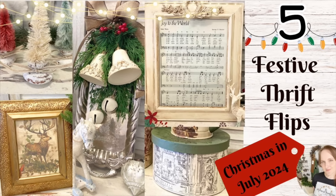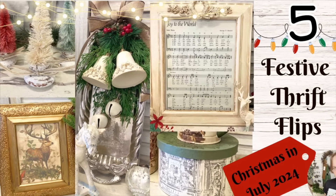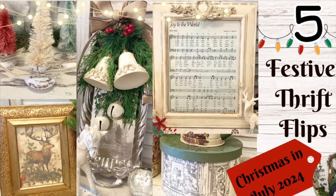Hi everyone, it's Erin from the Provincial Farmhouse. In today's video I've put together a collection of five festive thrift flips for Christmas in July.